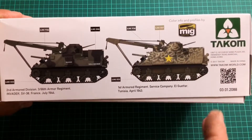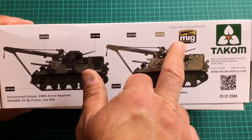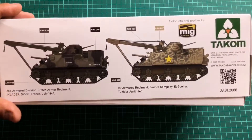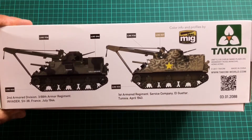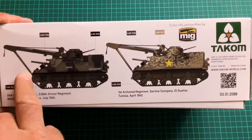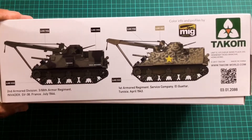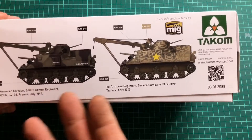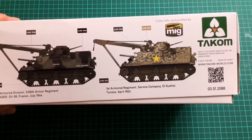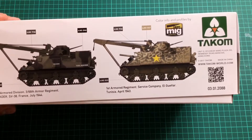On the side of the box, Tacom — much the same as Meng — are in conjunction with Ammo from MiG, giving you all their paint callouts. I would say any generic US World War II armour paint set will do for this. If you use Ammo by MiG, that's fine; if not, Tamiya. They do the various shades of olive drab and obviously black or desert sand.